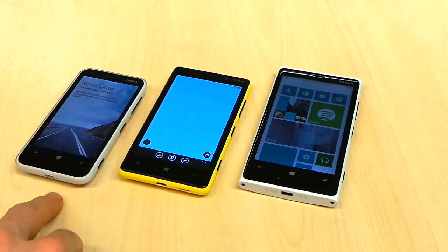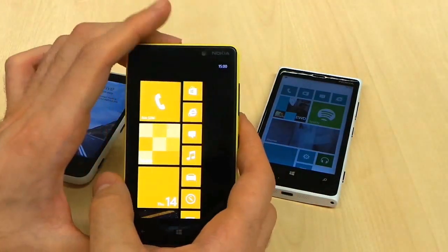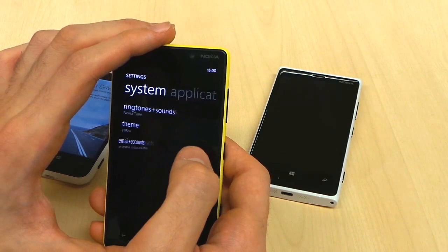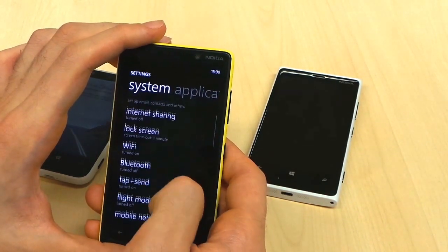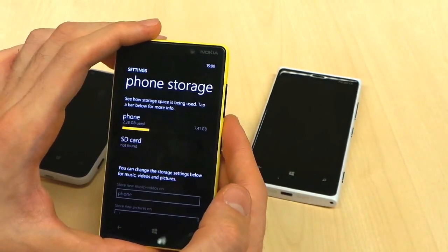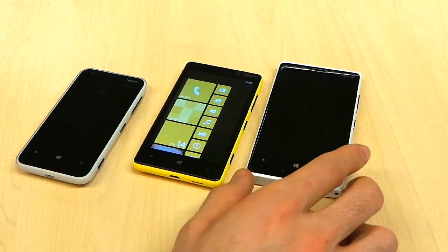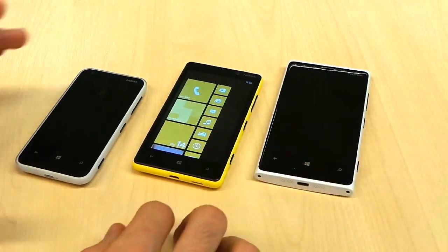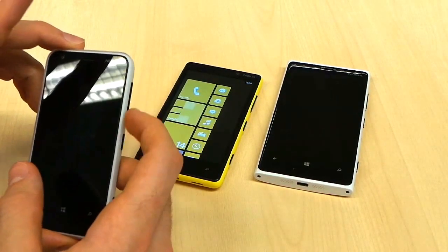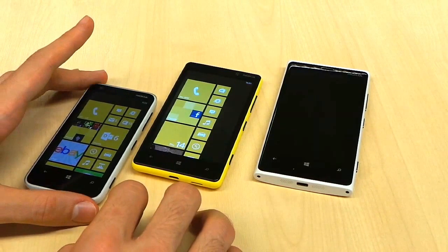In terms of storage, the 620 and 820 both have 8GB of internal storage — the 620 is expandable via a microSD card slot — while the 920 has 32GB of internal memory but is non-expandable. If you see yourself installing loads of applications, you might find 8GB a little restrictive on the 620 and 820. However, with Windows Phone's app selection not quite up there with Android's, 8GB should be ample.